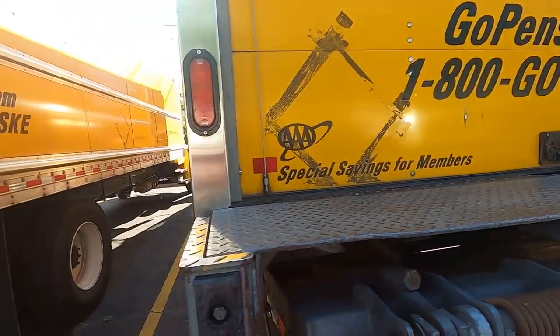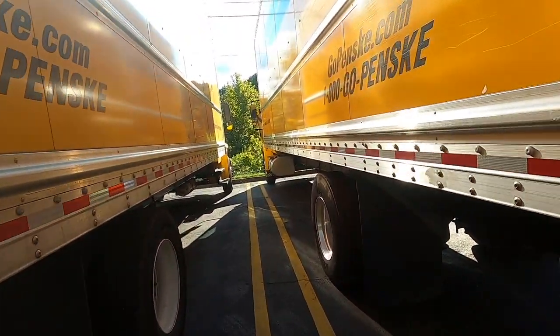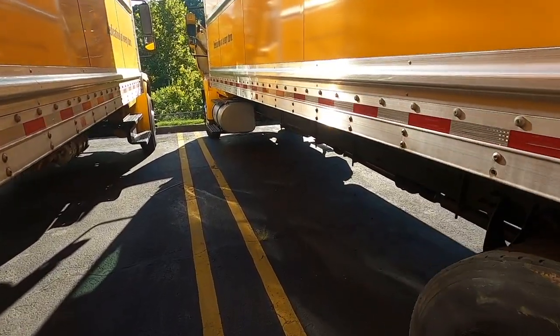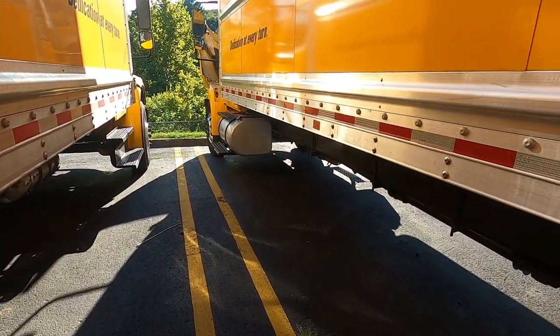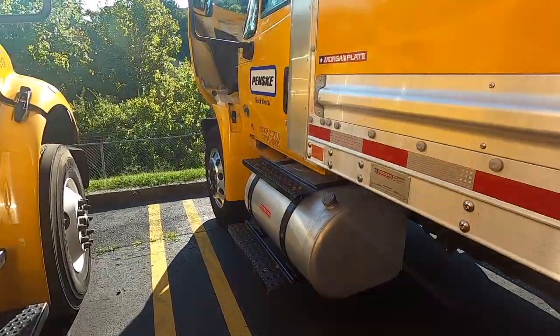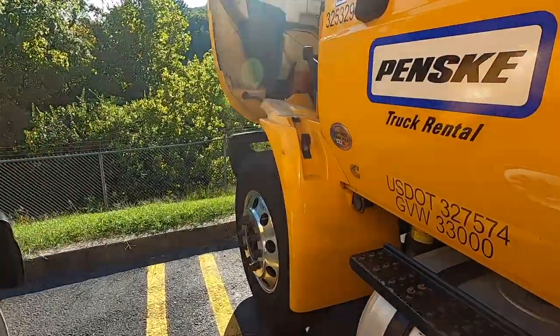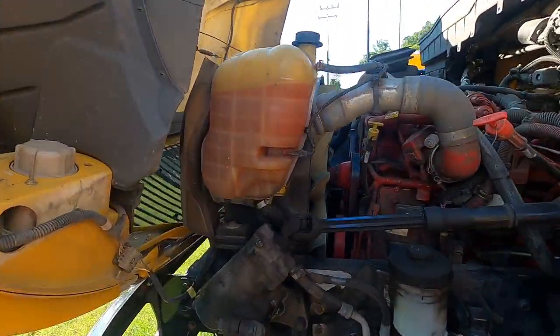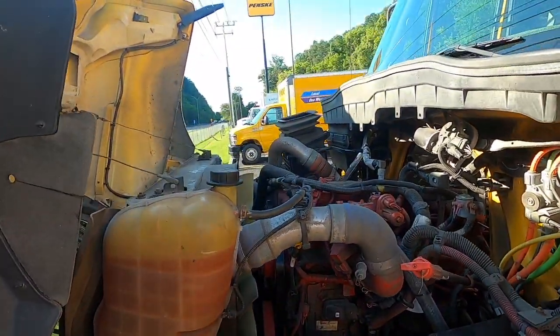You just want to give it a good look over because ultimately your life depends on this truck moving down the road safely. You need a good understanding of what's going on with your truck every single time you get into it, so that you and the people around you are safe.